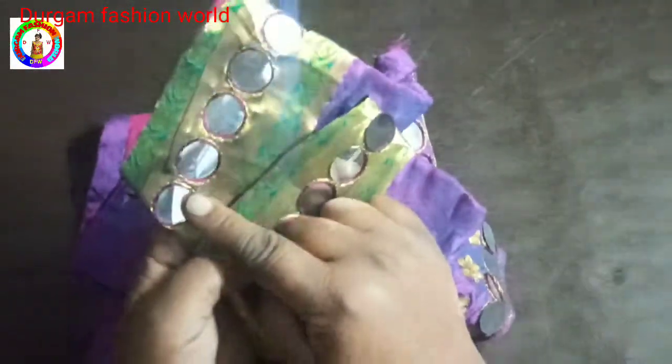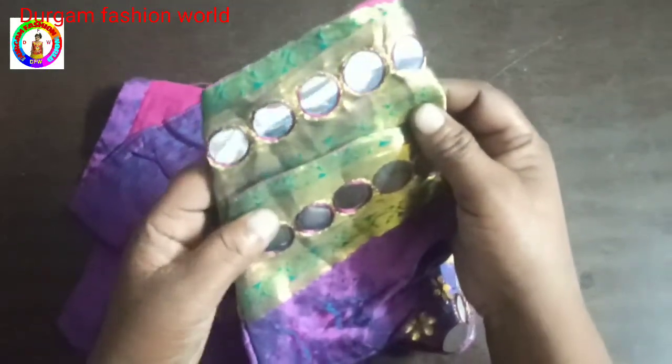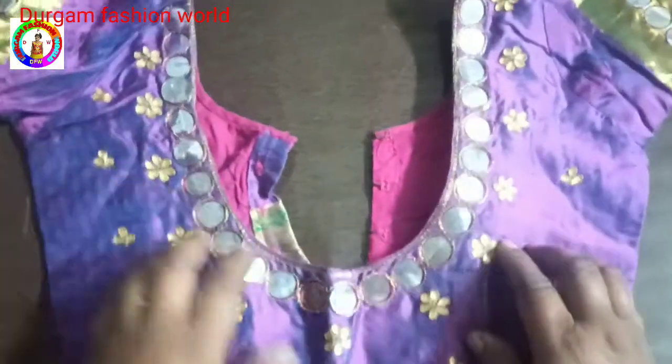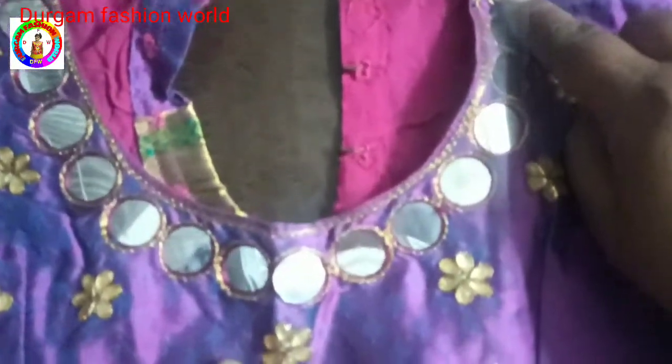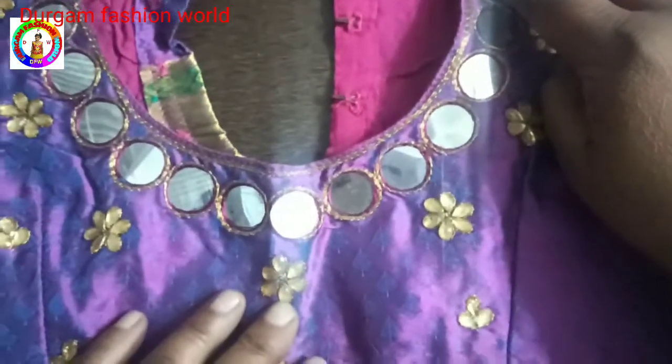Now tie the mask on the cheek. The cow line is made in the back side. It is very simple to make it round. The mirror is a round mirror. This is a plastic mirror and it is not a glass mirror.